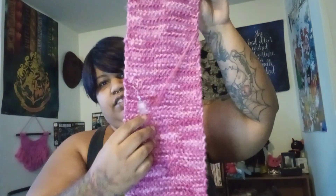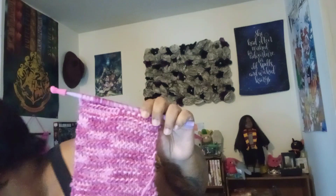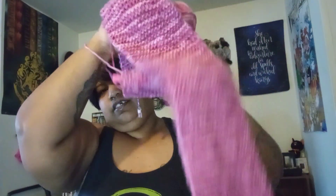I've also done a little bit more on my knitted scarf. This is where I was when I last showed you, and I did this much more work. This is Loops and Thread Eco Cozy Watercolors in the color Knockout Rose. I'm using my 9mm plastic needles that I got from my Lion Brand Learn to Knit kit.